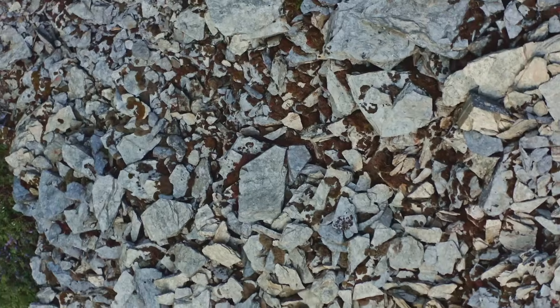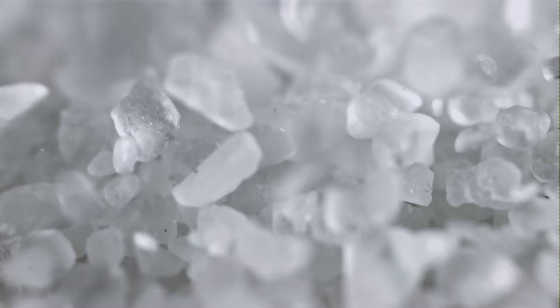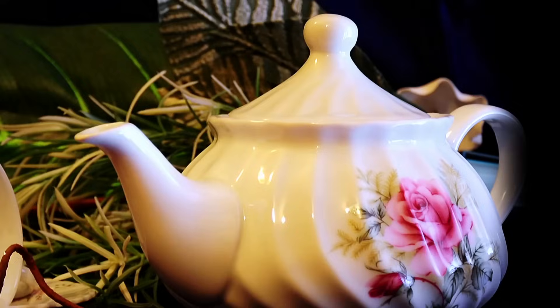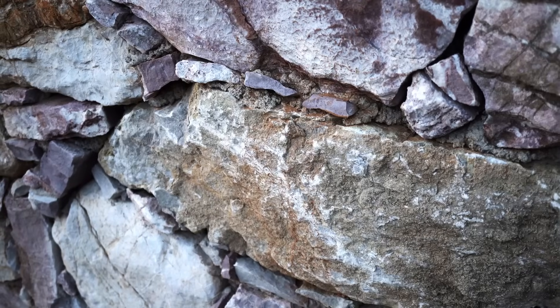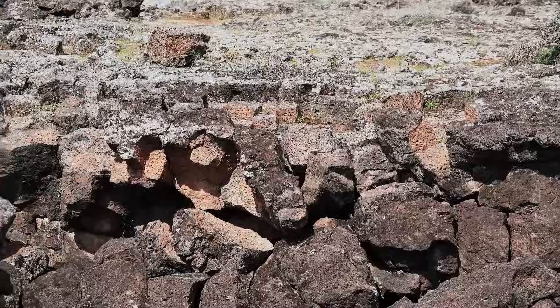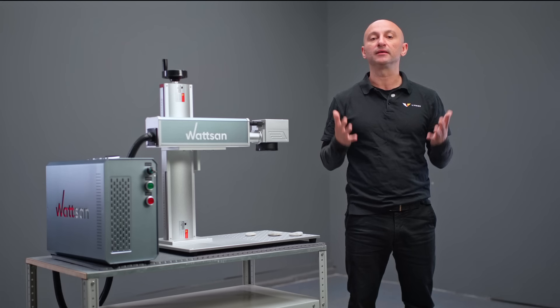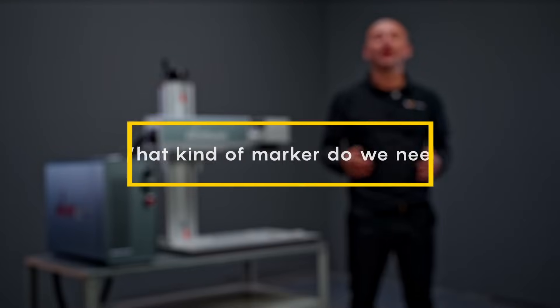slate, basalt, brick and stone tiles, salt crystals, natural stones and large pebbles, ceramics and porcelain. The best ones for deep engraving are dark, polished and natural stones — that is granite, marble and basalt. The more homogeneous and fine-grained the material, the better the result will be.